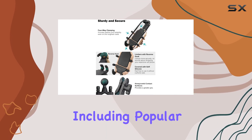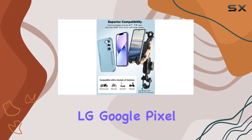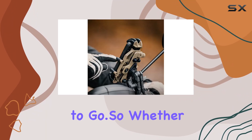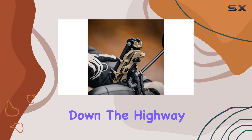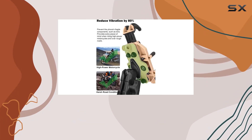It supports smartphones ranging from 4.7 inch to 7.0 inch, including popular models like the iPhone and Galaxy series, LG, Google Pixel, Huawei, and more. So whether you're cruising down the highway or hitting the trails, the Winford motorcycle phone mount has got your back.